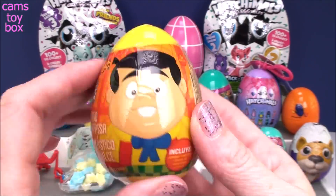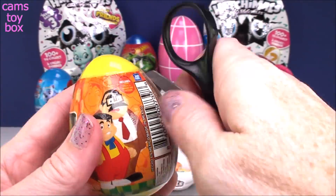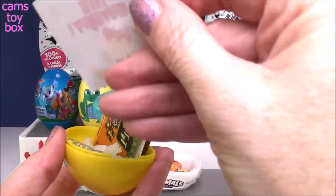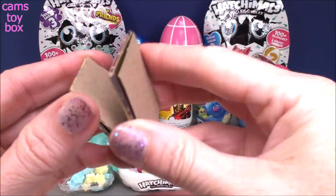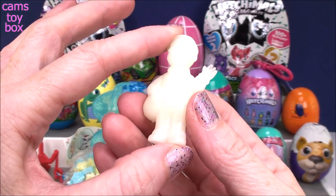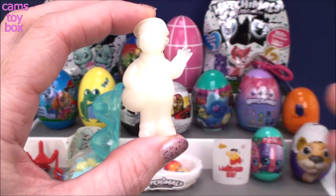Next we have a plastic surprise egg from El Chavo. I've opened this before, and the character is glow-in-the-dark, so I'll have to turn the lights out so you guys can see. We have a sticker, some jelly beans all in black, a little flyer, and here is a memory card game where you put the cards face down and try to find the pairs based on your memory. Now I'm going to turn the camera off and let it sit under the lights for a few minutes. Check him out — wow, look how bright that is! That is a really good glow-in-the-dark character. Super, super cool.